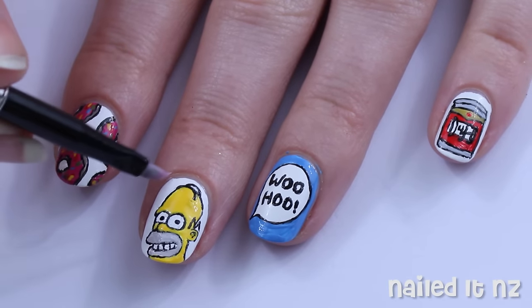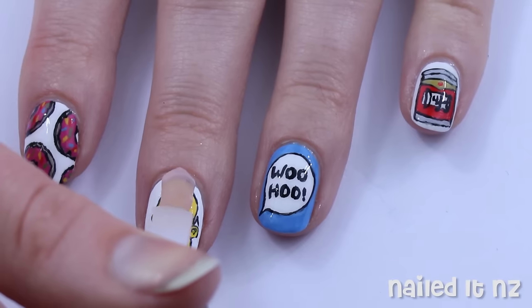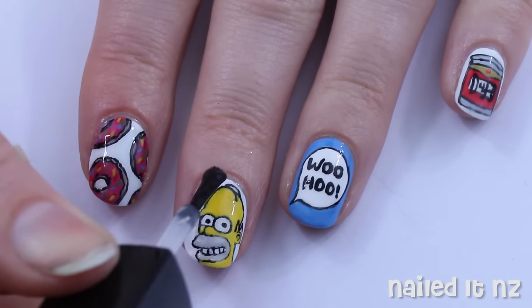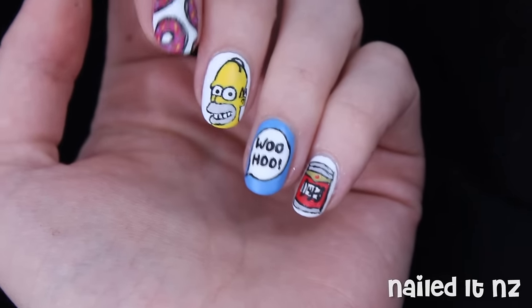Clean up around your cuticles and then apply a top coat. I have a tricky way of doing this to minimise the risk to the design — just do one or two strokes over the key areas of the art and then once that's dry go over it again properly. We all hate smudged nail art. And that's how this design turned out.